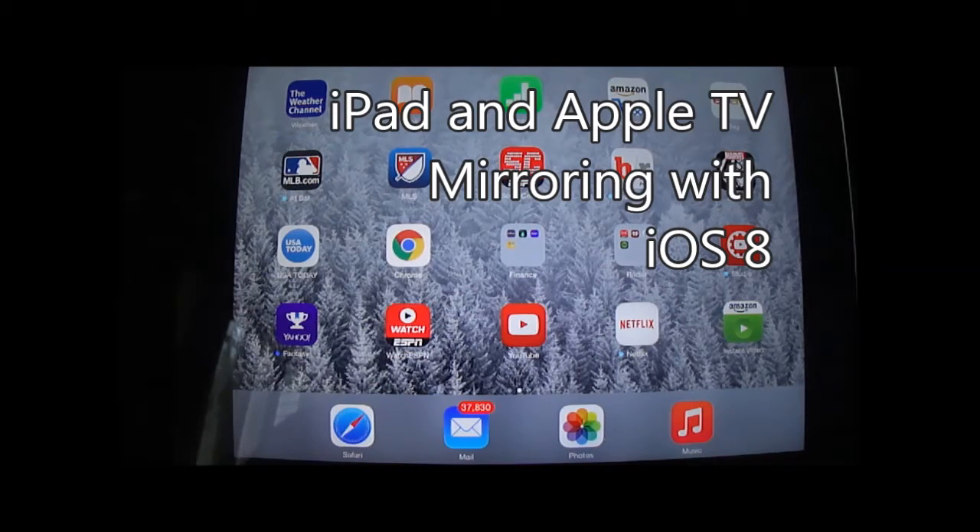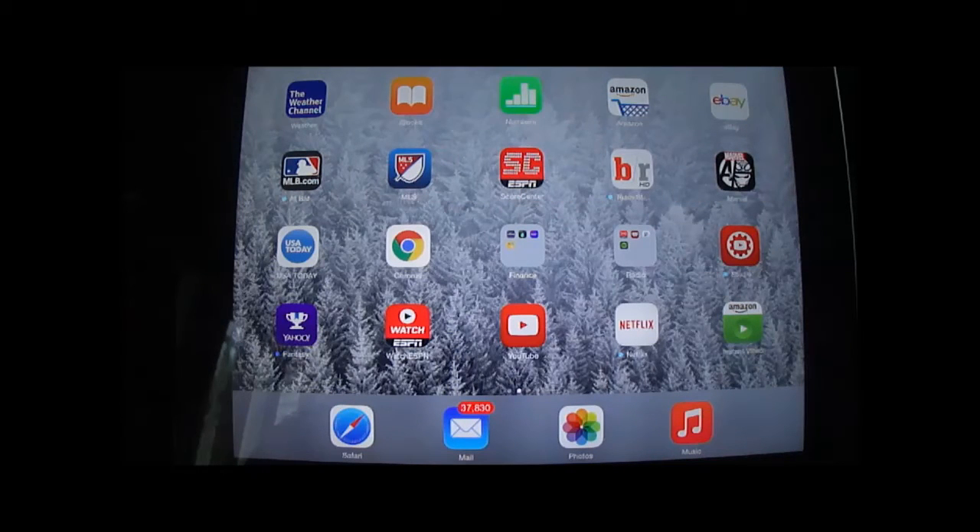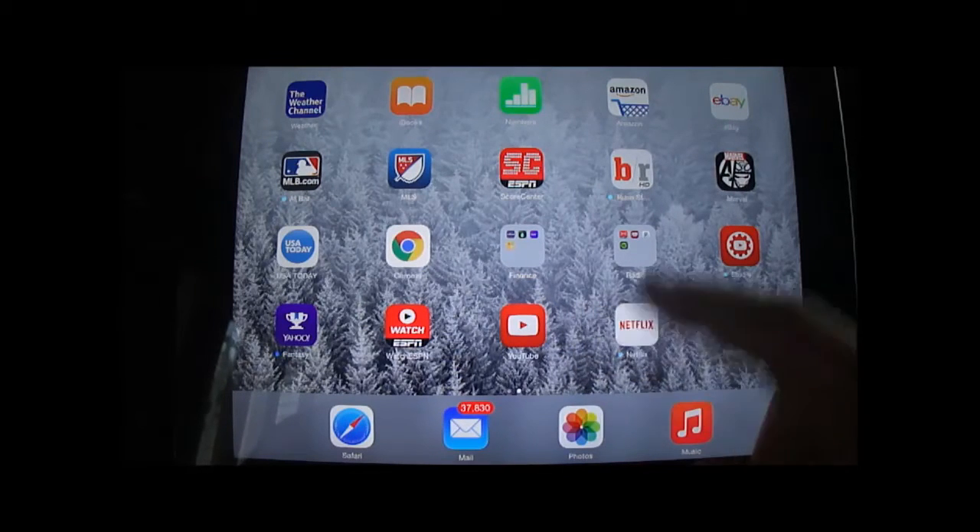I'm going to show you how to AirPlay between your iPad and Apple TV. Now this used to not be much of an issue, but somewhere along when they upgraded to iOS 8, it got a little different, changed a little bit.